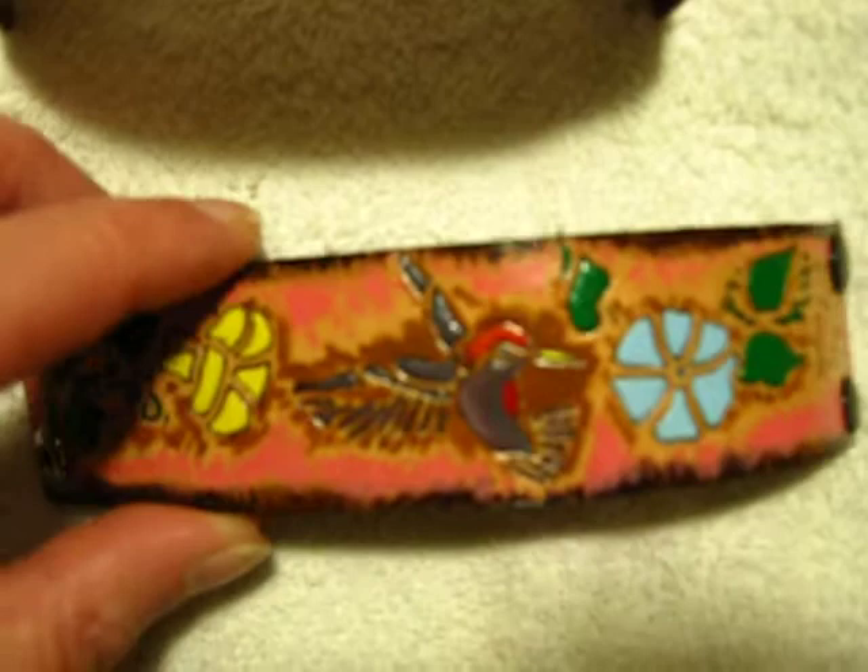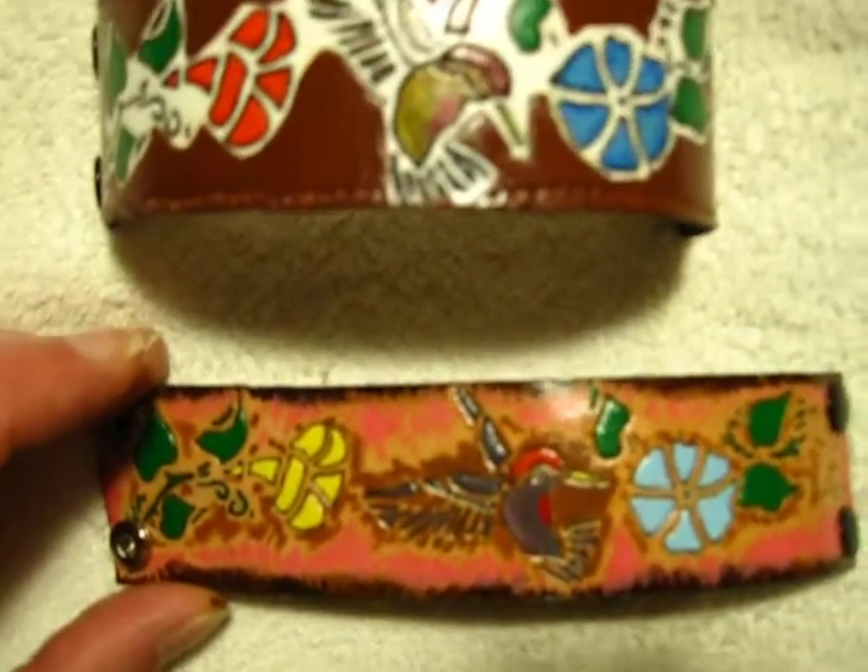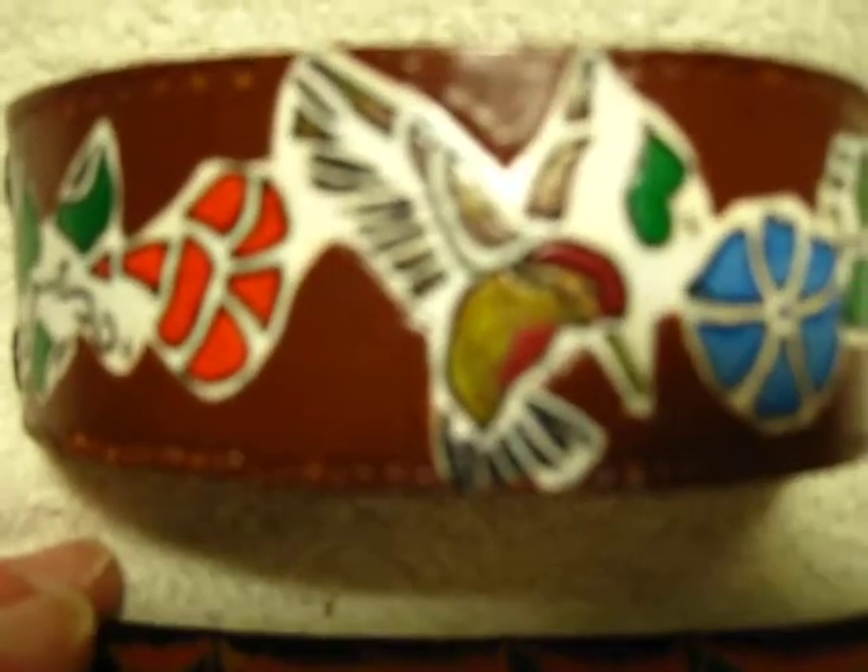And they are all signed. I'll be placing these on my new leather site at www.leatherflare.ecrator.com. Hummingbirds in leather.